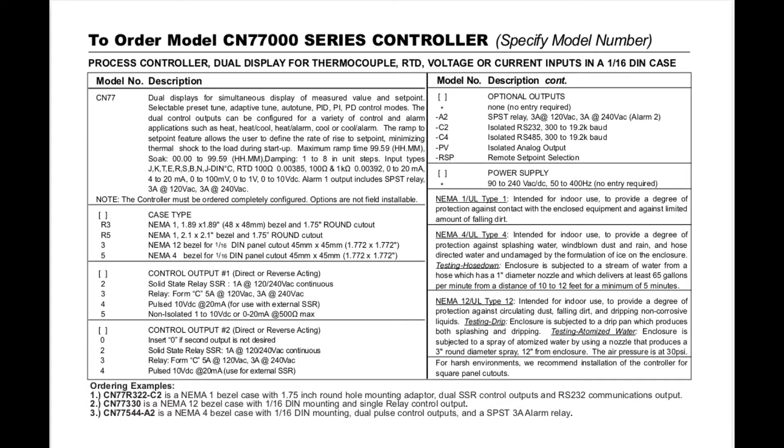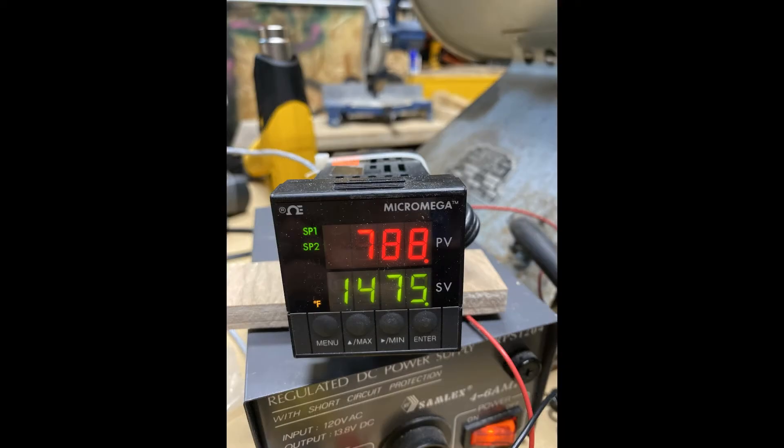They come in quite a variety of configurations. I'm showing this page not to talk through it in too much detail, but to give you the idea that these things are made to control pretty much any process based on any input and producing many varieties of output. The particular controller I have is one I picked up at a ham fest a few years ago for about $25 — it's the CN77333, which indicates the square form factor and dual mechanical relay outputs. While not ideal for this application, I think we can make it work.